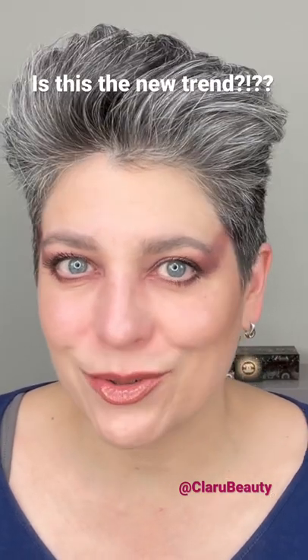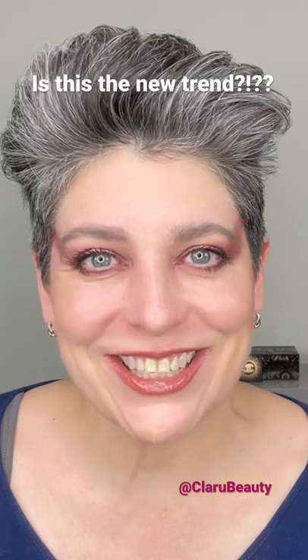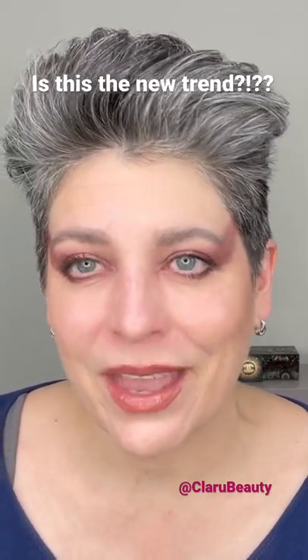Hello everybody, you're here with Cladu Beauty. We just played a little bit after I saw this picture of Pat McGrath on Instagram, and we did this look. I think it's trendy, I think it's cool, I like it. I wanted to add a little touch — I wasn't sure how it would look.